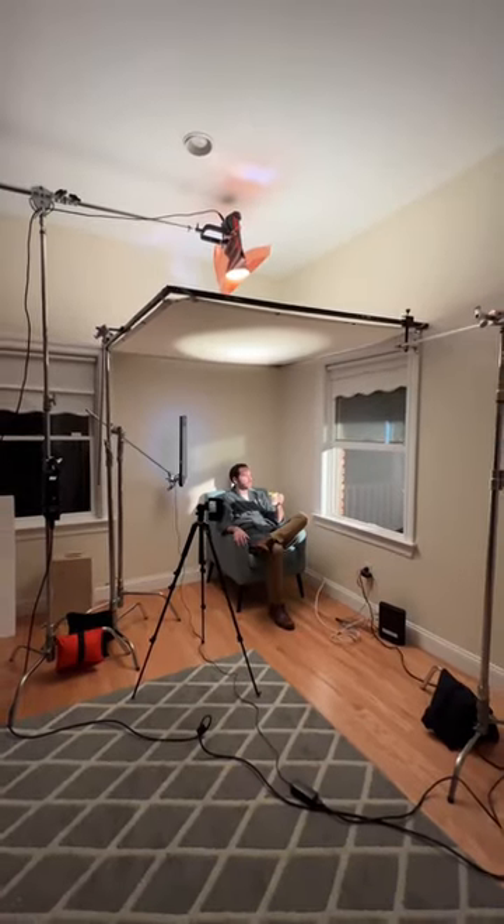We raised the ambient level of light in the room with a source from above, and that's how we went from this to this in just a few minutes.